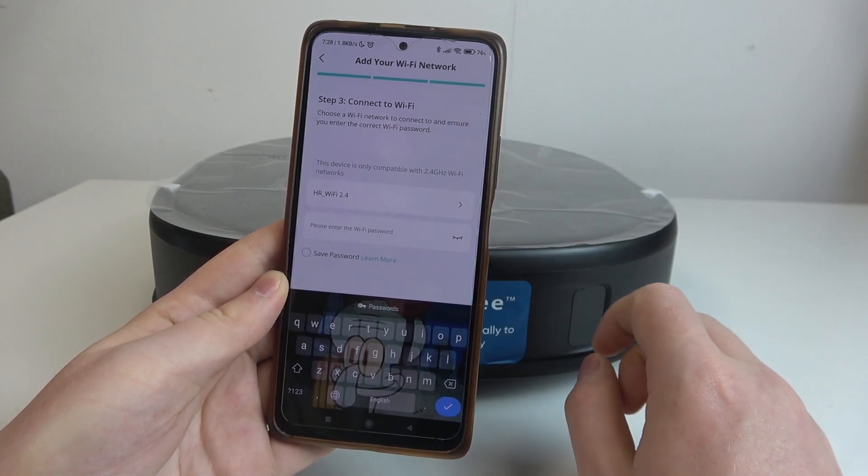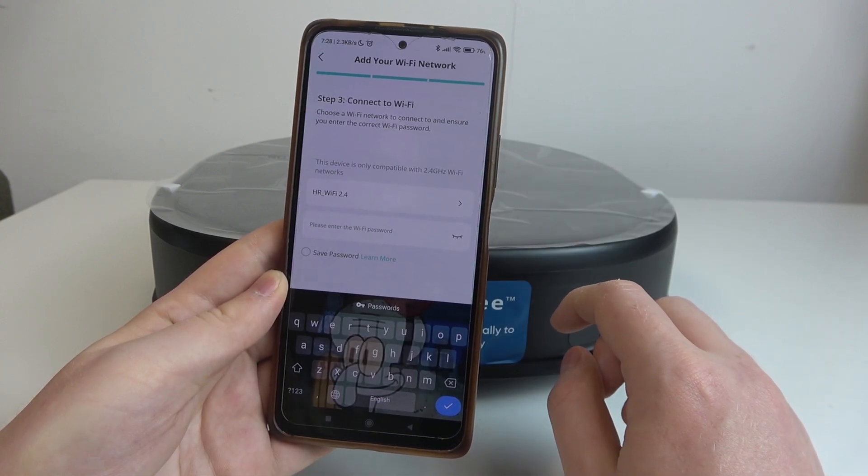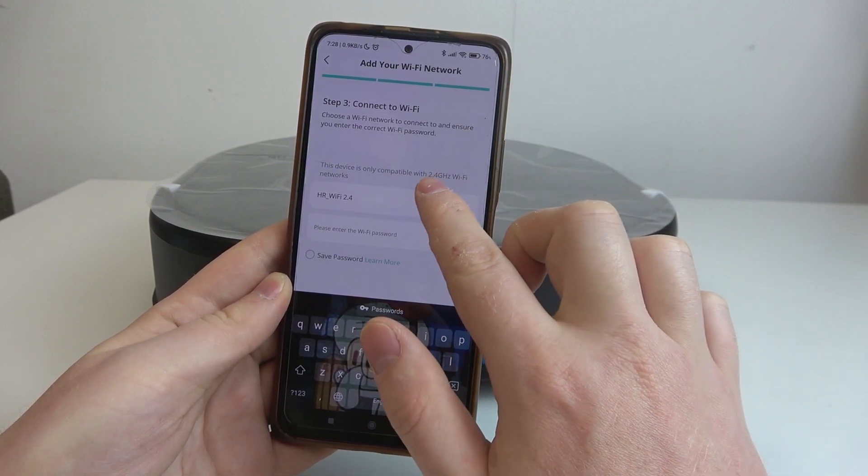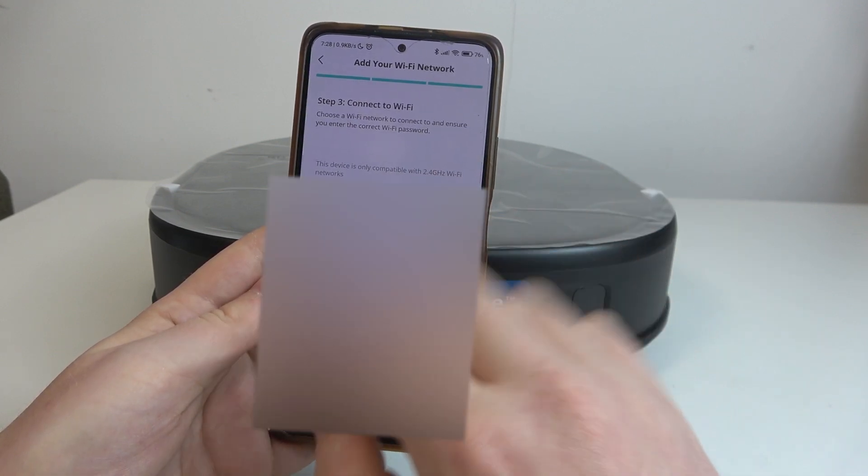Enter the password for the Wi-Fi. In this case, I'm using a 2.4G network. Make sure you have one as well, since the 5G networks are not available.